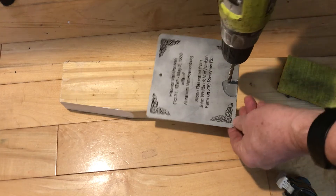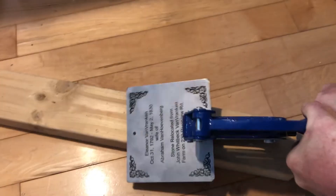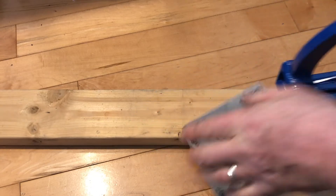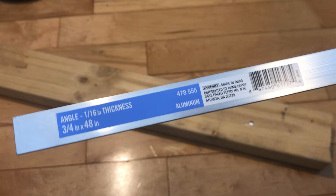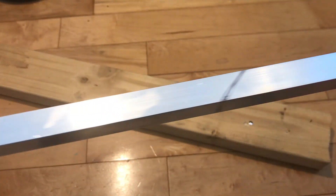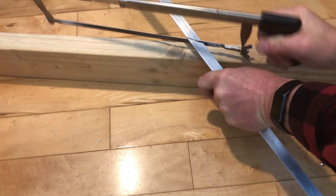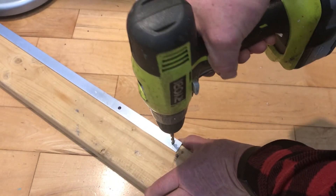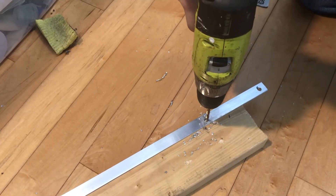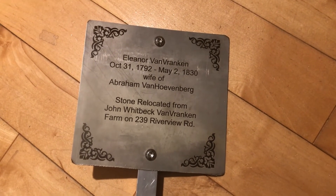I used a special hardened drill bit for stainless steel but couldn't get it to work, so I ended up using a punch instead. I have a piece of three-quarter-inch angle aluminum at one-sixteenth-inch thickness, and I cut it into two sticks to use as mounting brackets for the signs. I just drilled two holes and used stainless steel quarter-20 Allen wrench bolts, and it looks pretty good.